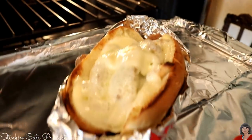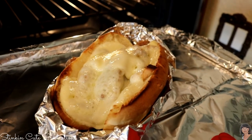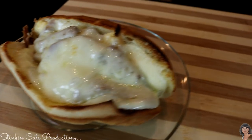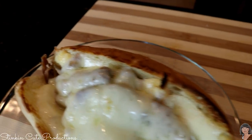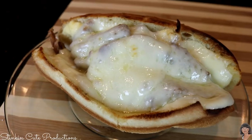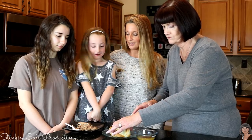There we go — oh my word, look at that! The cheese is all melted and the bread is soft on the sides but nice and toasted on top. Our Philly cheesesteak sandwiches are done! Because of the smell, the whole family has gravitated to the kitchen, so we are going to try these and see how good they taste.